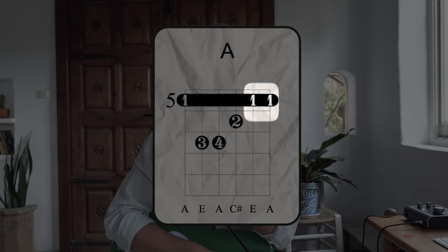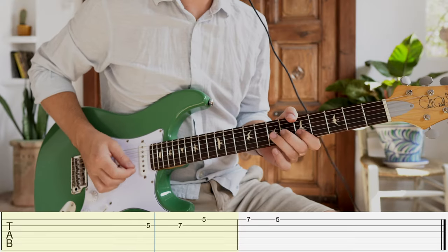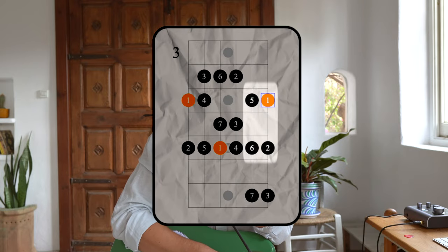Once we know where the anchor points are for our index finger, we simply skip a fret and use our ring finger to complete the lick on each string. This is a great little box to work out of when playing a blues in a major key. The scale degrees here are the fifth, sixth, root, second, and then we go back to the root.